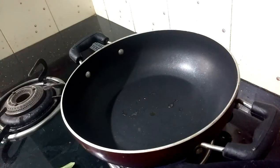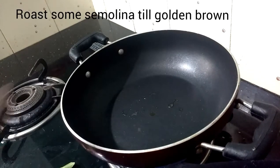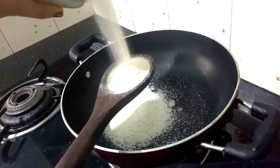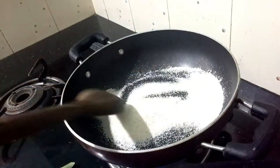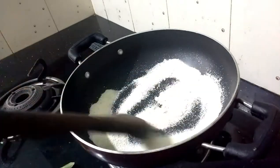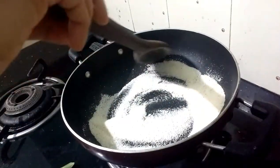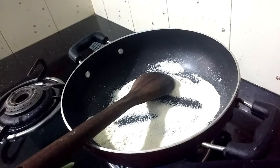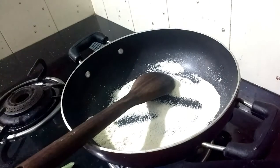Now we will add a little rava — a golden rava. I will add 3 tablespoons of fine rava. You will use a fine rava; this should keep a good paste once it is ready.